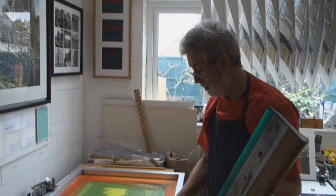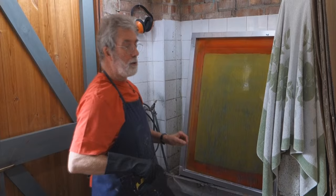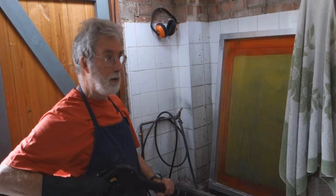I save every smidgen of ink and paper — it's all very expensive. Now the screen goes to the washout. I think of all the bits of technology that I use in screen printing, a high pressure hose is one of the most useful things that I have.